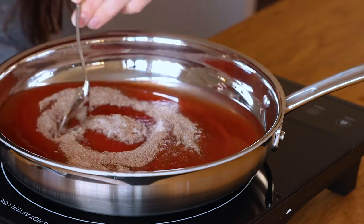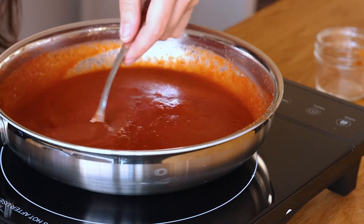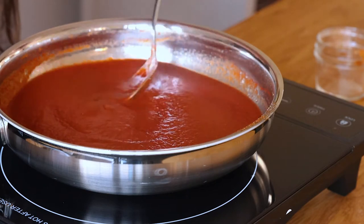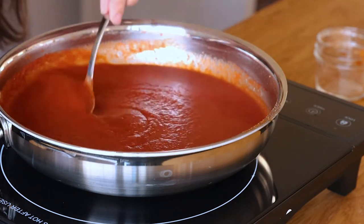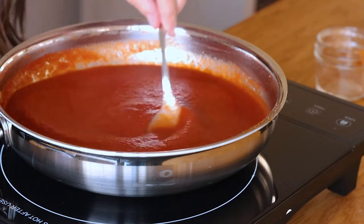I'll mix them all up and then let this cook for a little bit. It's almost like you're making pasta sauce but without the Italian seasoning — you're using Mexican seasonings because this is a taco sauce. Now that we have our seasonings mixed in, I'm gonna let it come to a boil, and then once it comes to a boil I'm gonna let it simmer for 10 minutes so I can get a thicker sauce. It's kind of bubbling so I'm gonna lower the heat and let it simmer now.